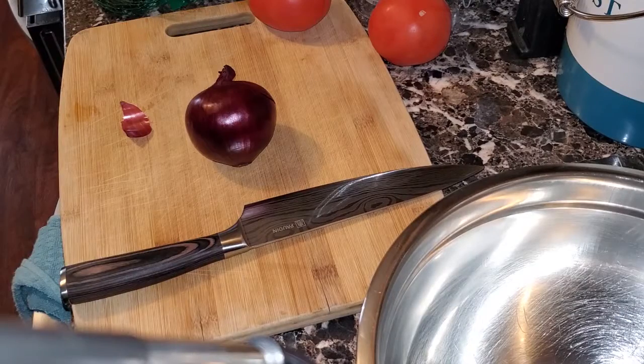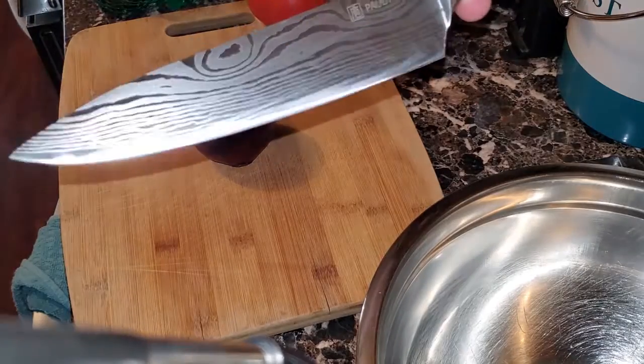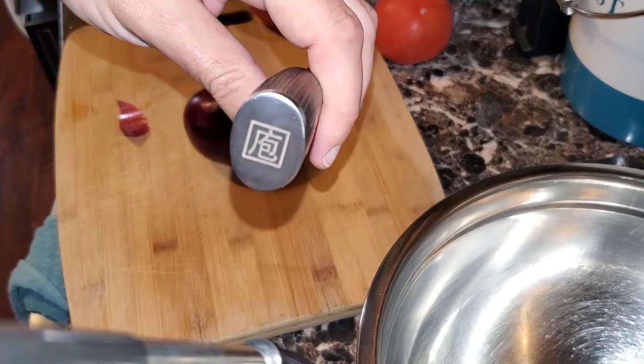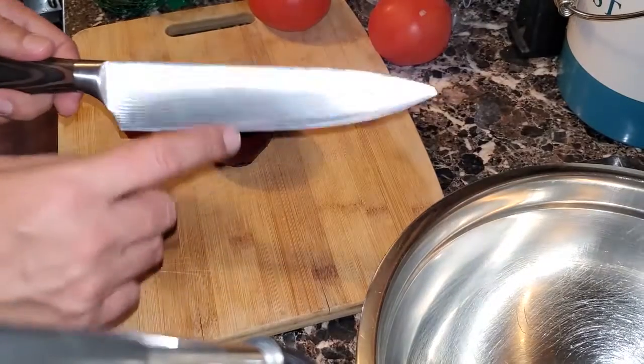But first, before we get started, I want to show you my really cool and badass knife I recently picked up. It is a Powden. It's a wonderful wood handle, beautiful logo on the back side, on the handle end. It's got this wonderful Damascus steel look to it. Overall, very, very sharp. I love it. It's one of my new favorite knives.